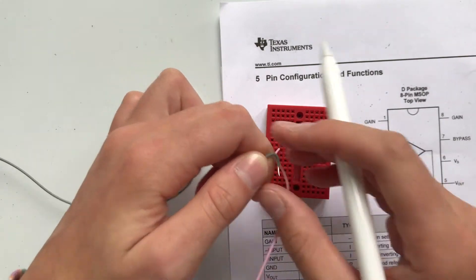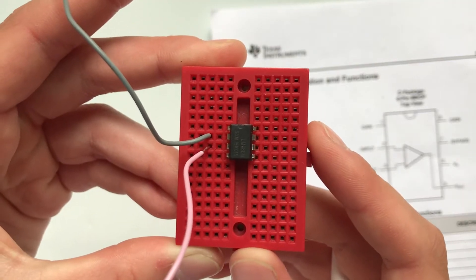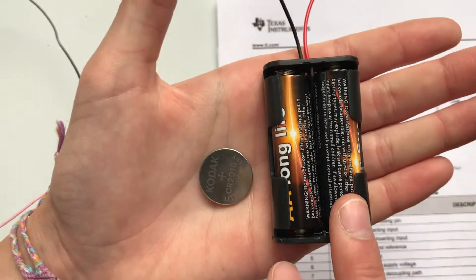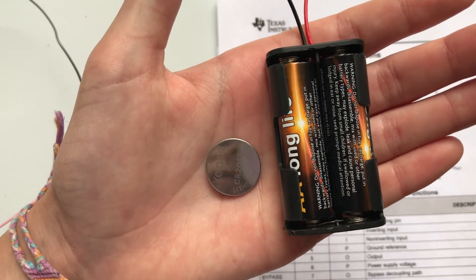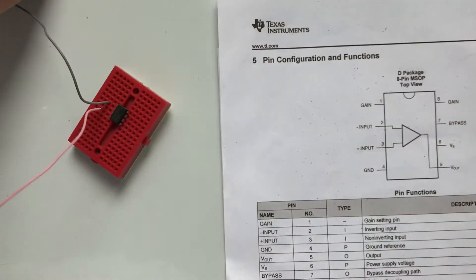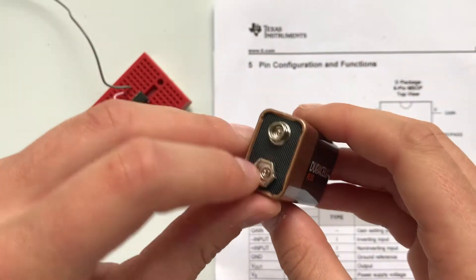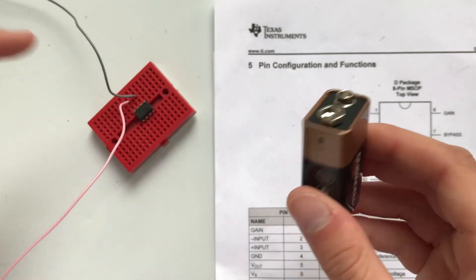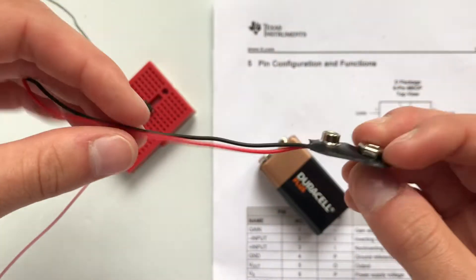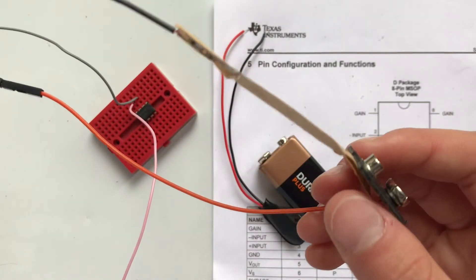We're now going to connect up our power source. We really need nine volts — these AA batteries are only three volts each, so we could connect them in series to get nine volts — but what I'm going to do is just use this nine-volt battery. You just solder two wires to these two contacts and then plug them straight into your breadboard, or you could just use one of these battery clips, which is what I'm going to use.